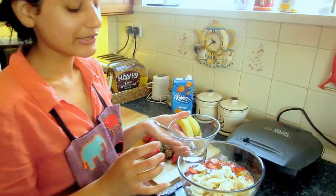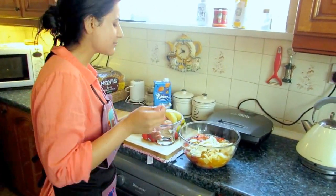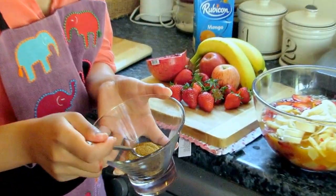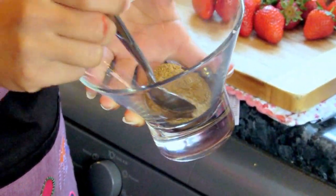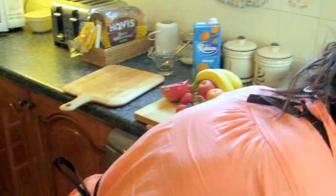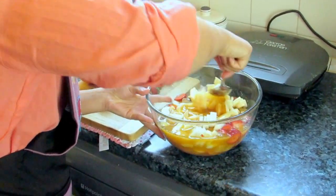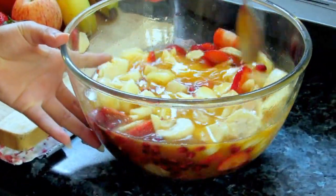Now we've got the chaat masala. The amount you put in really depends on you — I don't like it too spicy, so I just like a hint of flavor coming through. For this amount I'll do half a teaspoon. Some people do a whole teaspoon but that's too much for me. I'll put half a teaspoon in and give it a good stir to blend the flavors together.